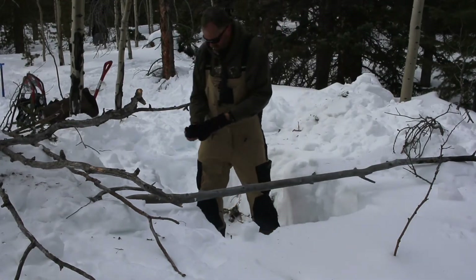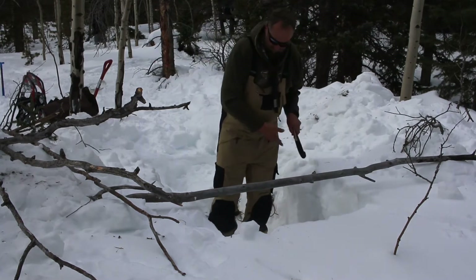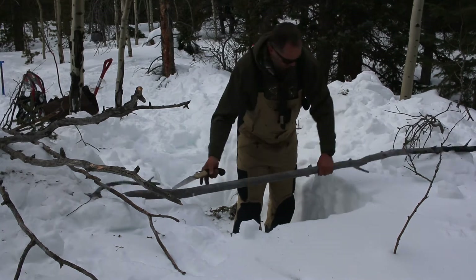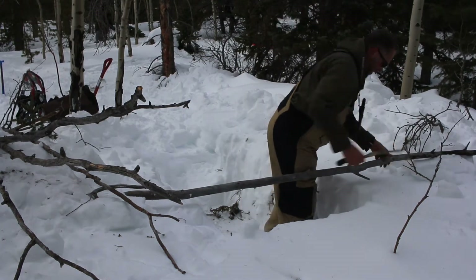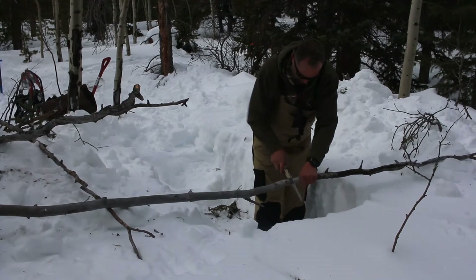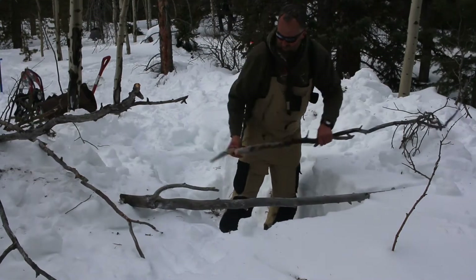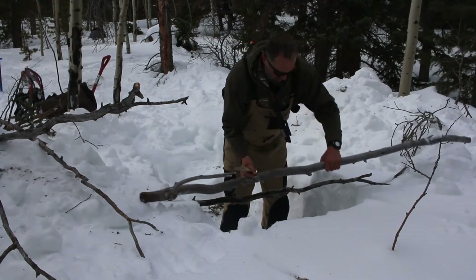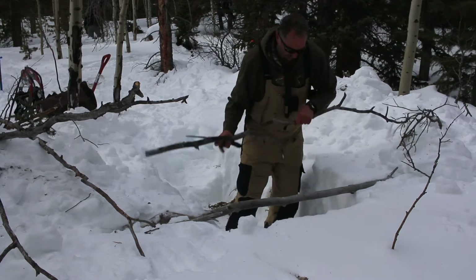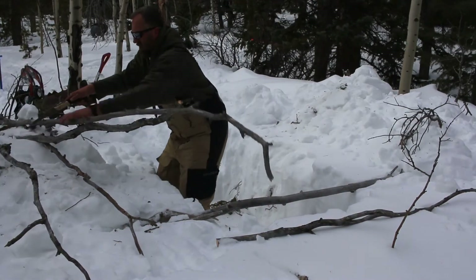The next step in building this type of snow shelter is to put a roof on it, and this is really what gives it a variety of names. The easiest and quickest roof comes if you are carrying a small tarp with you, but you can also improvise that tarp in the backcountry. Either way, you want to start by building a framework of stout sticks, branches, poles, or trees across the top of this trench.